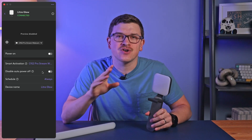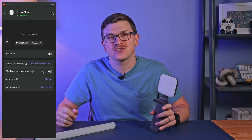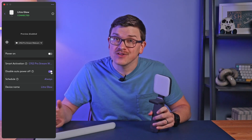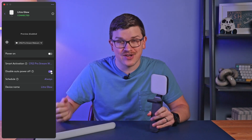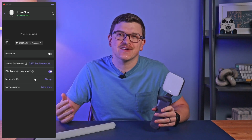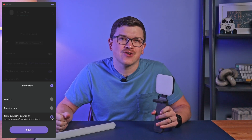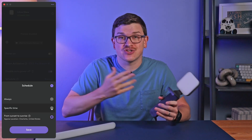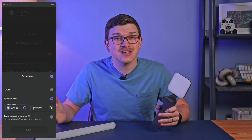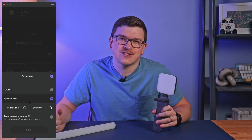Next, by default, the light will turn on when your camera turns on and turn off when your camera turns off. By selecting Disable Auto Power Off, your light will remain on after your camera turns off. Last but not least, you can set a specific schedule. You can either use sunrise and sunset or a specific time range when Smart Activation should occur. This way, if you have ample light during certain times of the day, your light will stay off and will only activate when it's really needed.